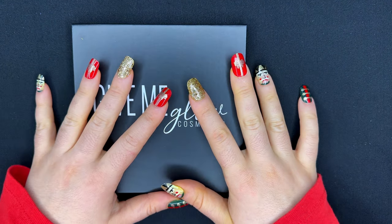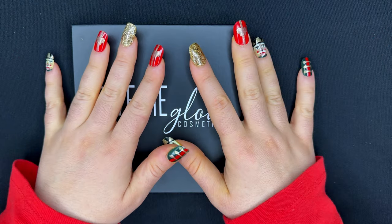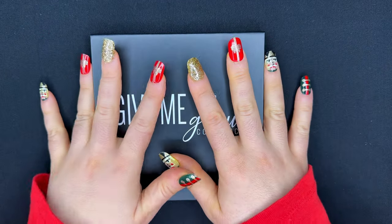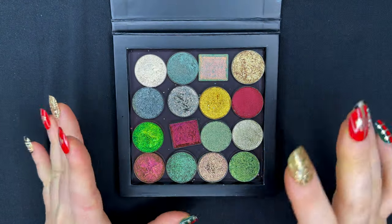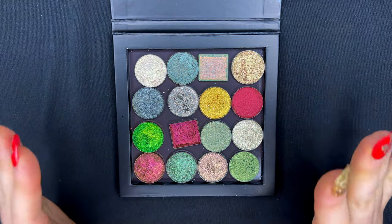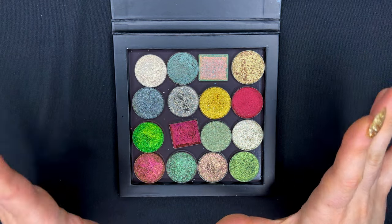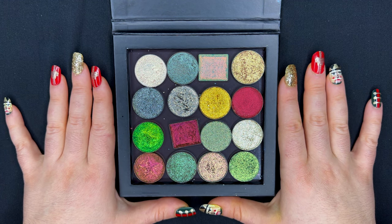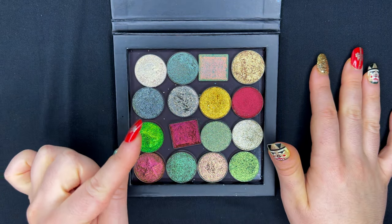Hello beauties! I hope you're doing fabulous. To anyone who celebrates Christmas, Merry Christmas. If you don't celebrate Christmas, Happy Holidays. I was playing in my singles collection the other day and I separated 16 shiny, sparkly, special singles that I have that I thought are ideal for Christmas time. I thought this would be a great video for today. We are going to swatch these and I'm going to talk about them — hang tight, we're getting into it right now.